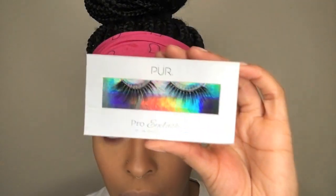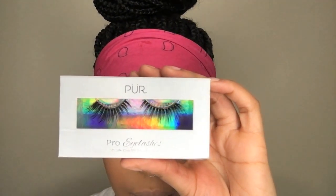Next I'm going to go in with this Sephora eyeliner in tan color and put that on the waterline. This just keeps it super bright and makes your eyes look bigger and brighter. Next we're going to go in with these Pure Cosmetic Lashes.